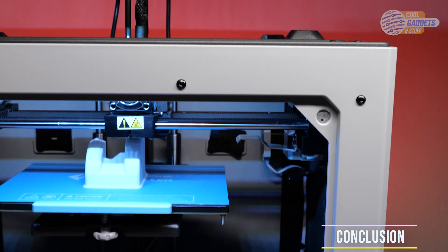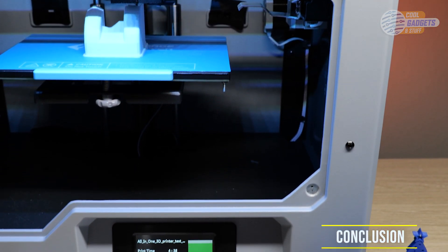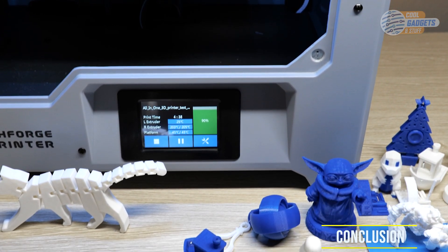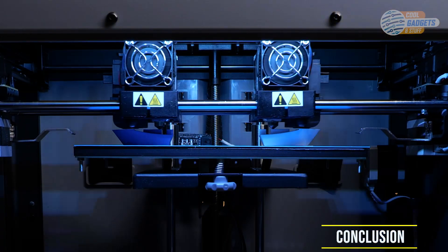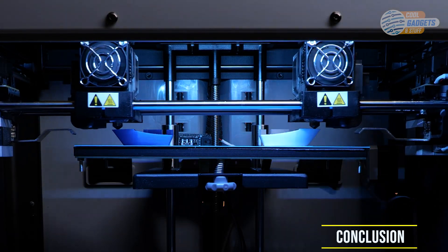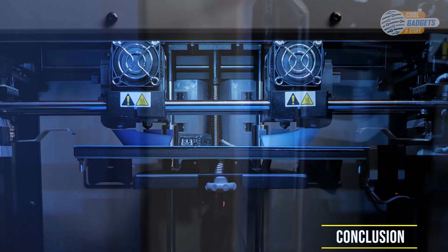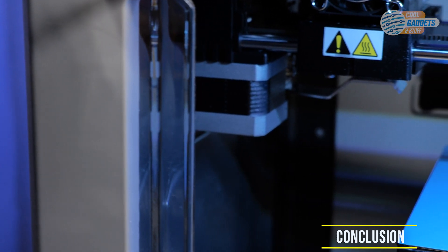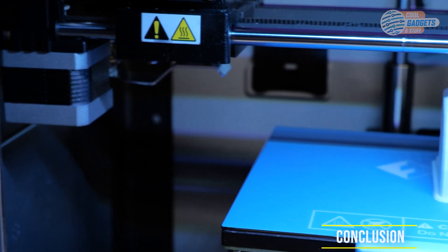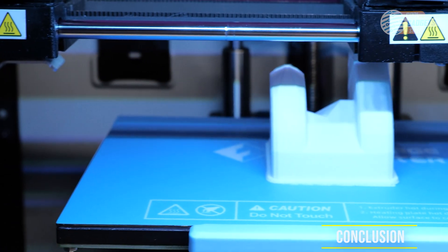In conclusion, the FlashForge Creator Max 2 is a fantastic addition to the FlashForge lineup. The price is pretty high — just under a thousand dollars — and there is some serious competition from other companies around this price range, but overall I would say it's worth it. The quality of the prints, lack of issues, and the ease of use make the Creator Max 2 a great printer, and I do recommend it for anyone looking to get started with 3D printing or for veterans looking for a new machine with an independent dual extrusion system.